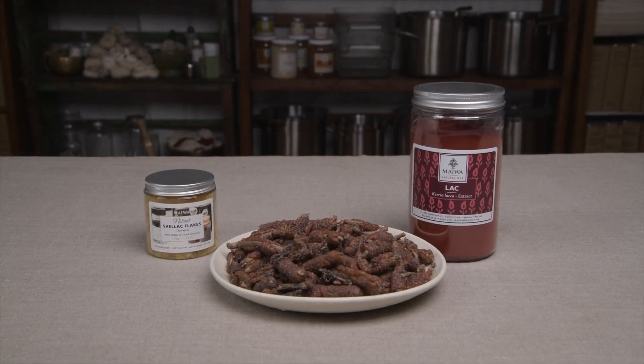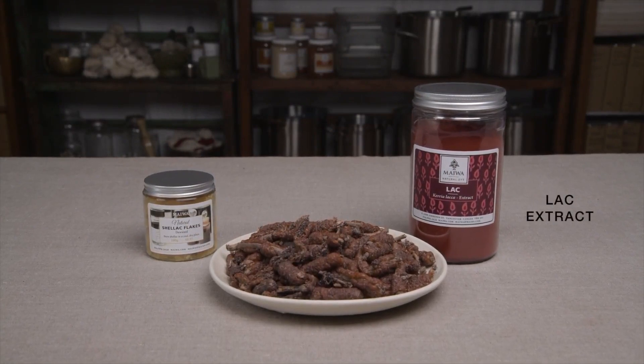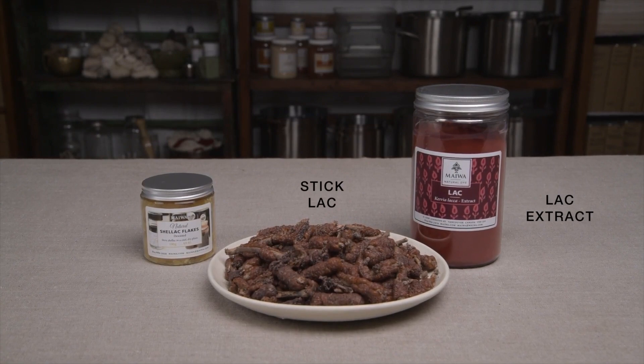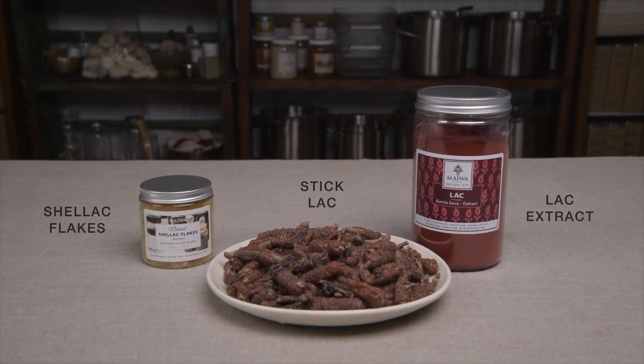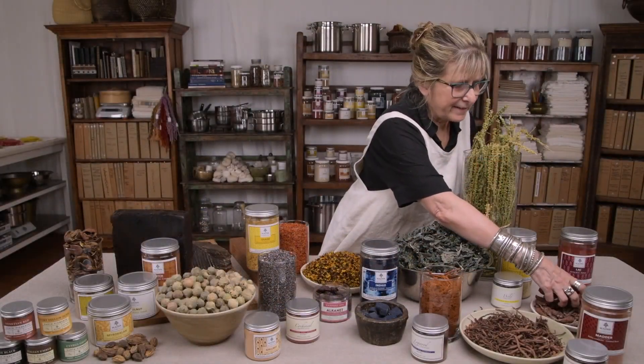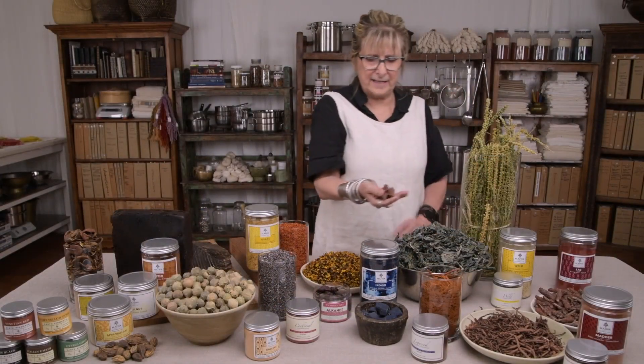Lac is another dye which is always used as an extract. The red lac extract powder is obtained from processing the lac insect and removing the shellac. Let's look at lac. It starts here as stick lac — you can see the sticks here.